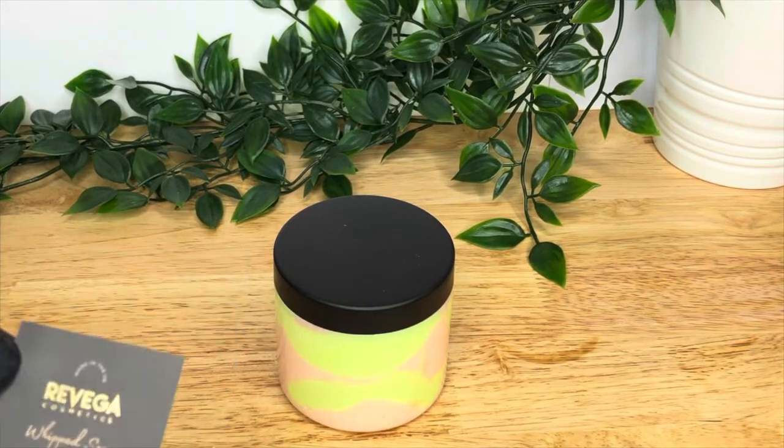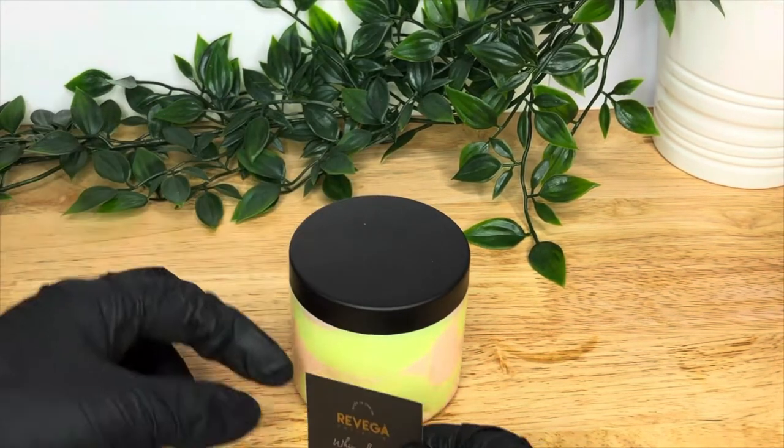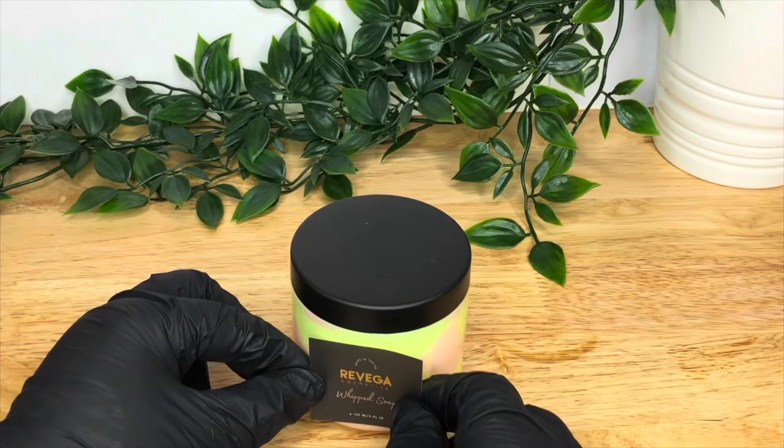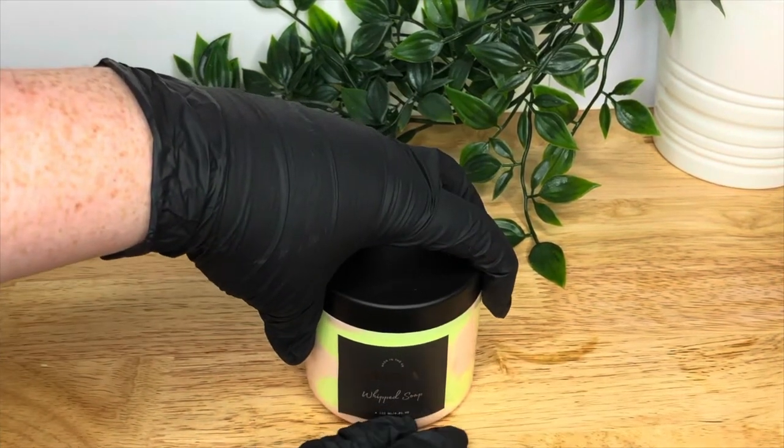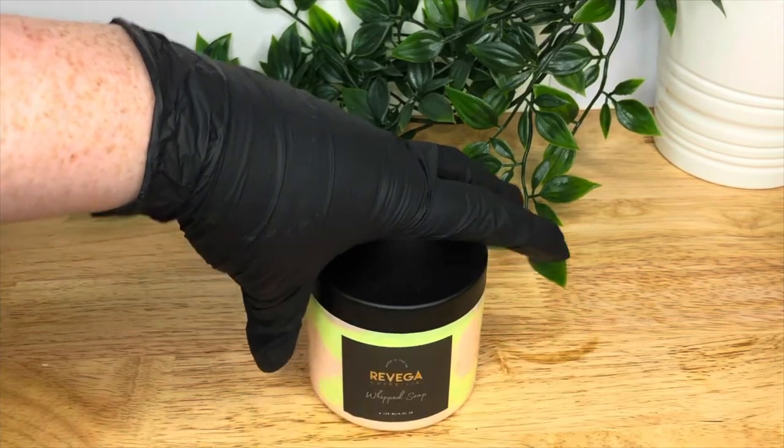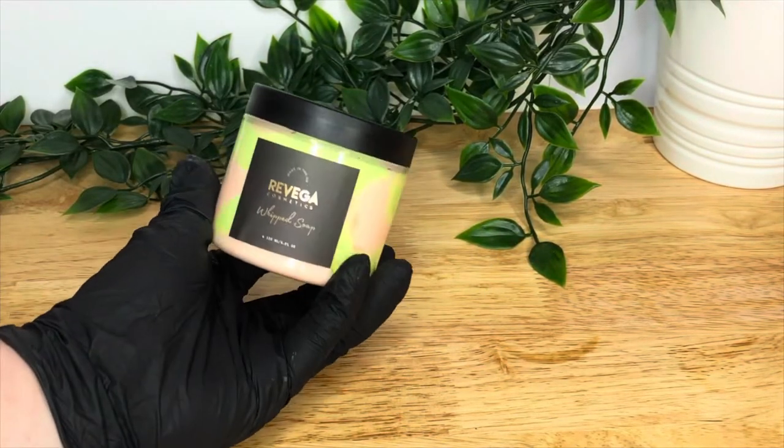Don't forget to label it, give it a batch number, and record that somewhere because you want to know when you made it and what batch it is — especially if you're selling it to people. Make sure you perform a stability test before you do that, and get a CPSR if you're in the UK.